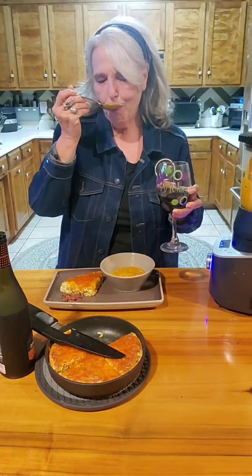Wow, that is so good! I hope you're enjoying your supper tonight. I know I will!